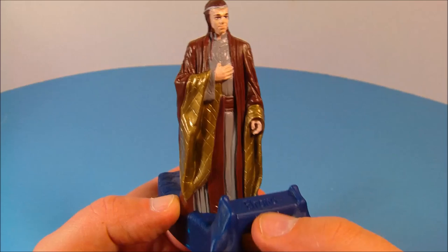Next up we have Elrond the elven leader. I like this one — it looks really nice with the gold paint, really excellent detail all the way around. You push the button up in the front and it activates the sound feature — that is awesome.